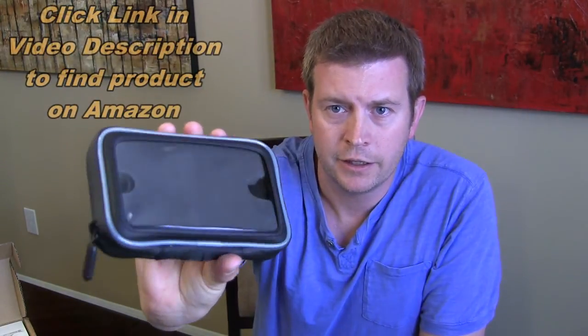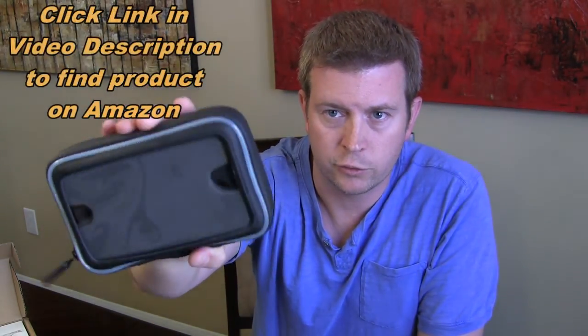Hi, welcome to another edition of Eric's product reviews. I'm Eric, and today I'm going to be talking to you about the Archon strap mount with case. It could be for a GPS unit, but more likely these days for your smartphone, and this is it right here — as you can see, it's a full case.